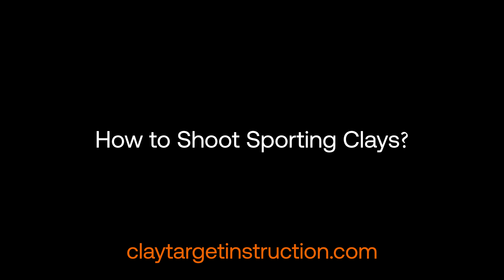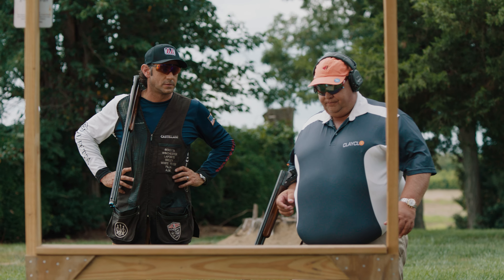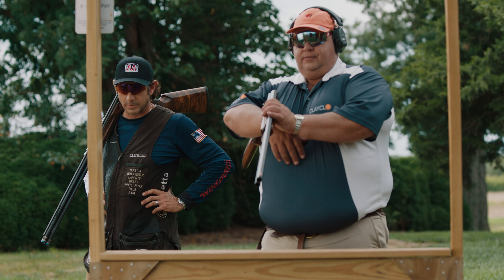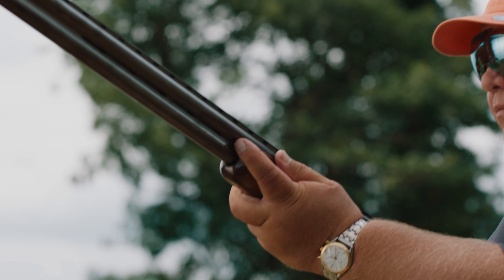How to shoot sporting clays. Sporting clays is a discipline that is competitive all over the world. If you want to shoot sporting clays and you haven't done it before, I suggest you find your local range, get a lesson and then go out and learn for yourself.